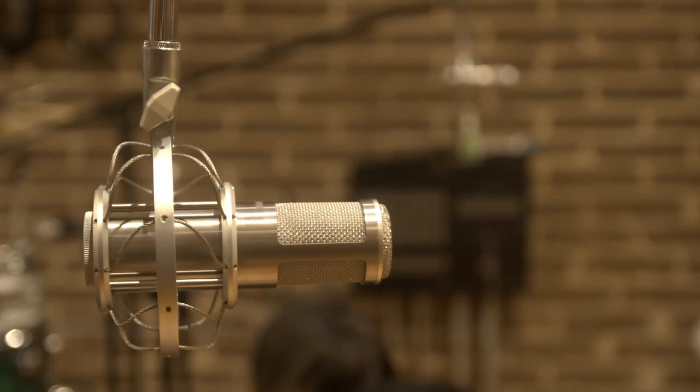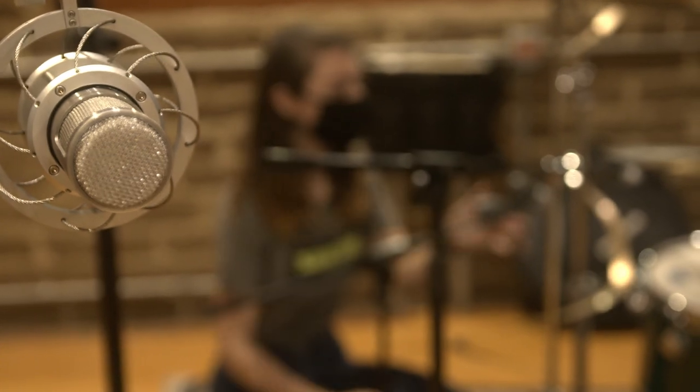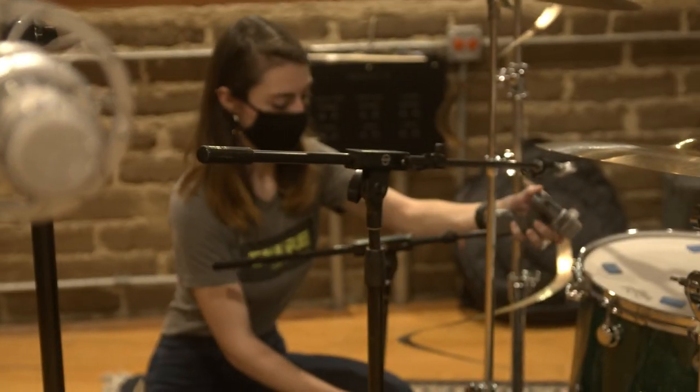Well, that's all for today. If you have any questions, please leave them in the comments and stay tuned for more behind the scenes recording videos at Electrical Audio from our team at Shure.